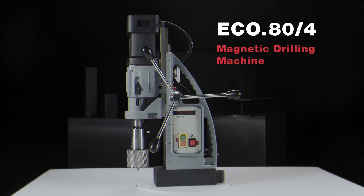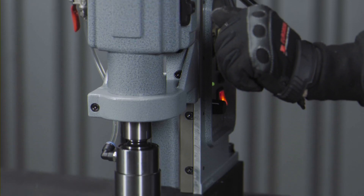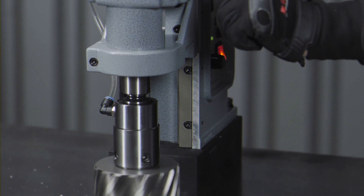Eurobore Eco80 Magnetic Drilling Machine. The perfect solution for heavy drilling tasks.